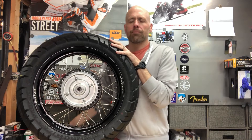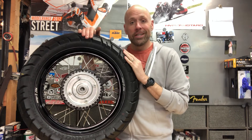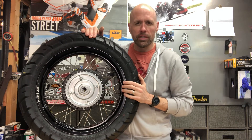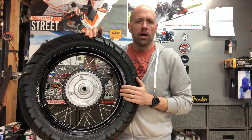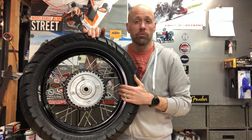So your kit's going to show up and it's not going to have a tire, not going to have a tube, not going to have the innards. It's going to be the hub, stainless steel spokes, and the rim of your choosing. You've got Sun, you've got Excel, and Warp 9. I went with the Warp 9 36-hole and 36-spoke rim.